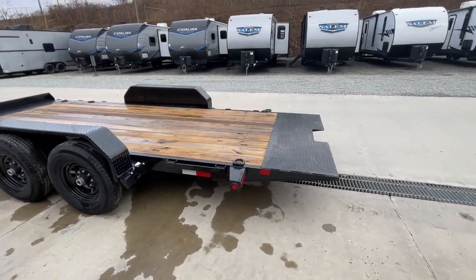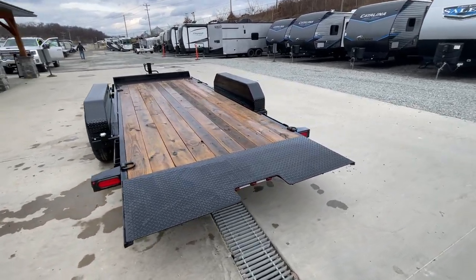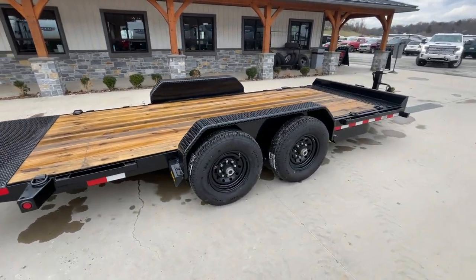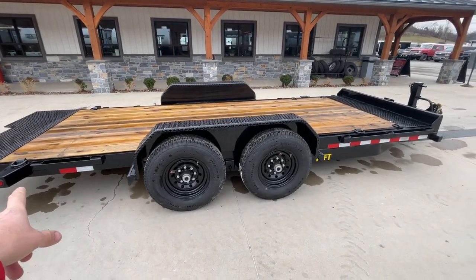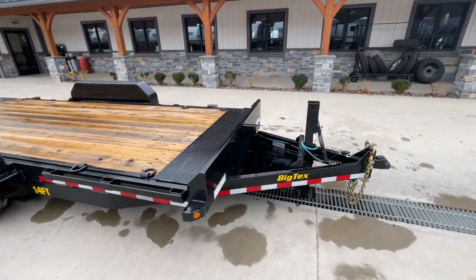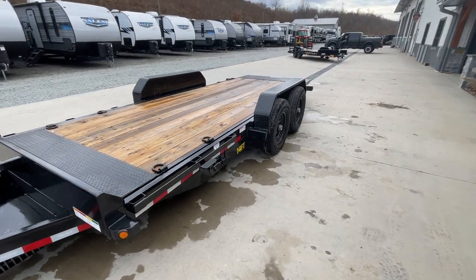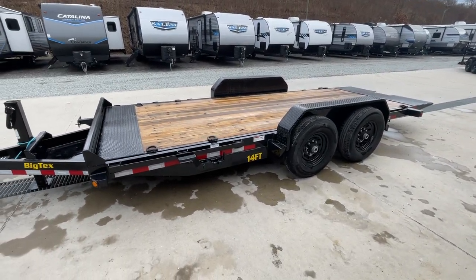This is a gravity tilt. I'll show you in a second — I'll pop the handle. But basically, picture a seesaw — that's essentially what you're looking at. Behind you've got one set of rings, and you've also got a stake pocket for additional tie-downs. This is available in different lengths — the full tilt I believe you can get in 16, 18, and 20 foot, all non-stationary full deck tilt. It does come in different GVWs as well.